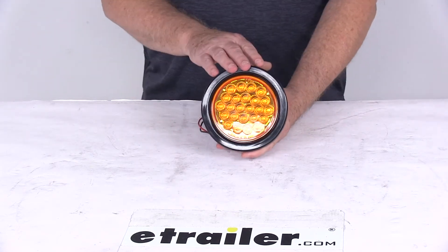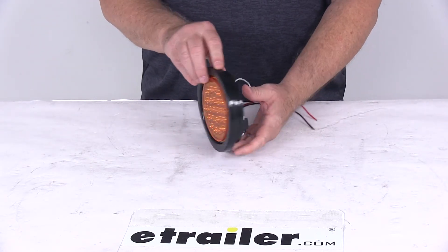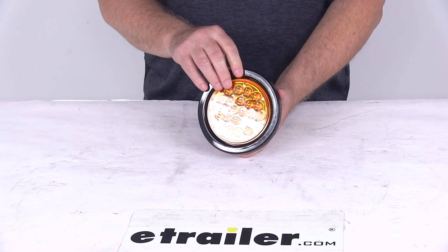That should do it for the review on the 4 inch round amber 24 LED recessed mount strobe warning light.